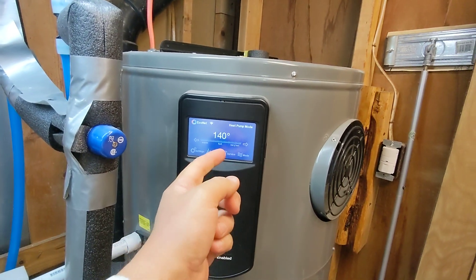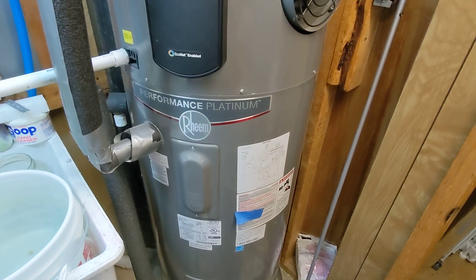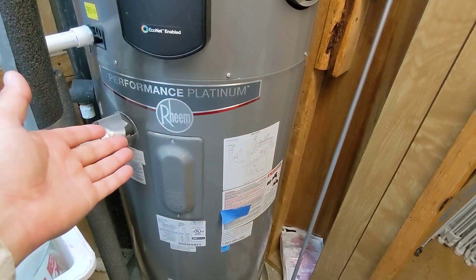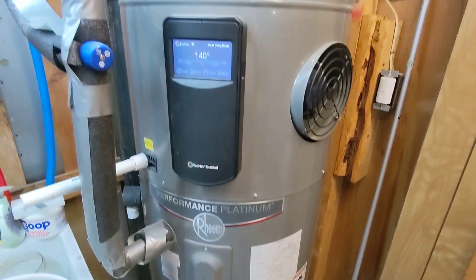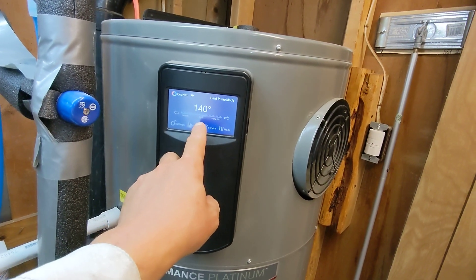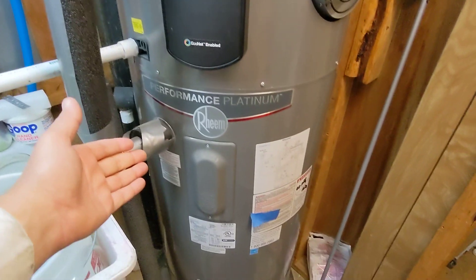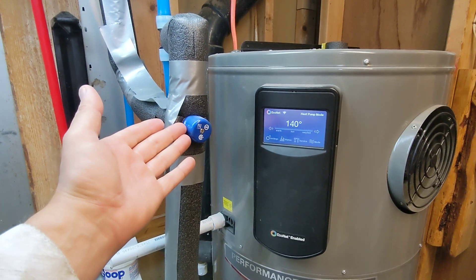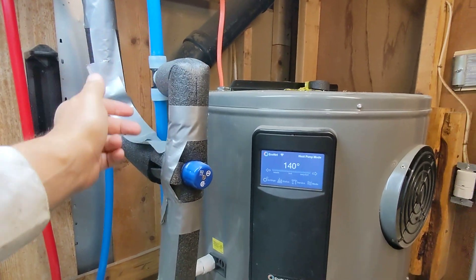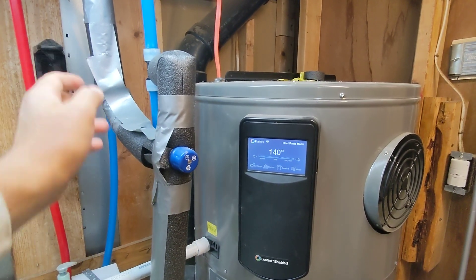I run it at 140 because I can basically dump solar energy. I always produce excess solar energy, so I'm always looking for places to stash it. This is one of the places I can stash it. It comes preset at 120, but I go up to 140, and then this mixing valve takes care of it — if your water is at 140 and the mixing valve adds cold water to it from this line right here, you're going to get around 110 degrees coming out.